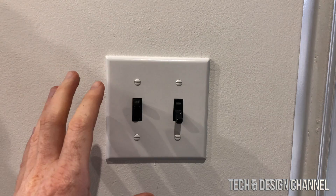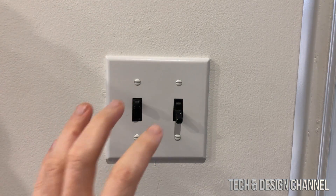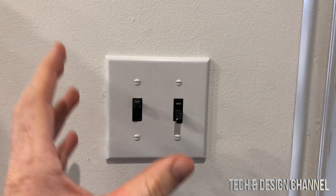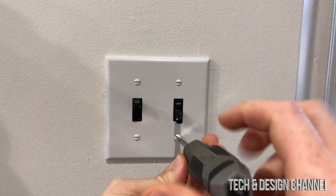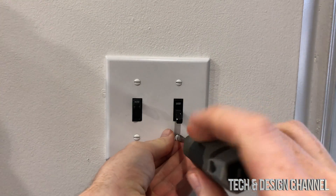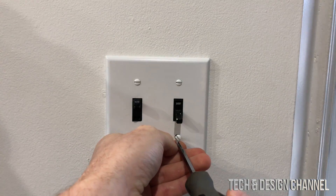Now we're going to look at where we're setting this up — right here. We have to take out these screws, and before we do anything make sure to turn off the power. Start by taking out these screws. Power should be off — go down to your basement if you have a house and turn off the power so there's no electricity running through here.